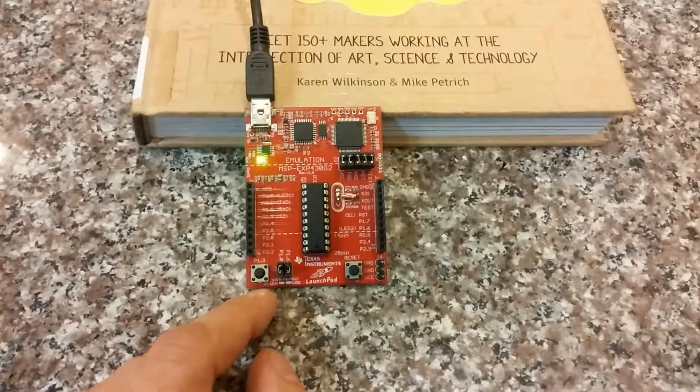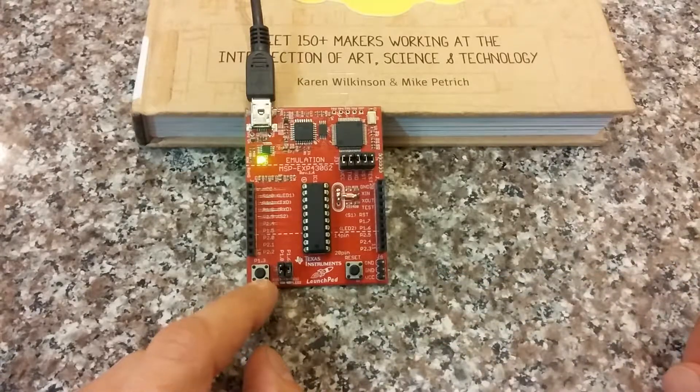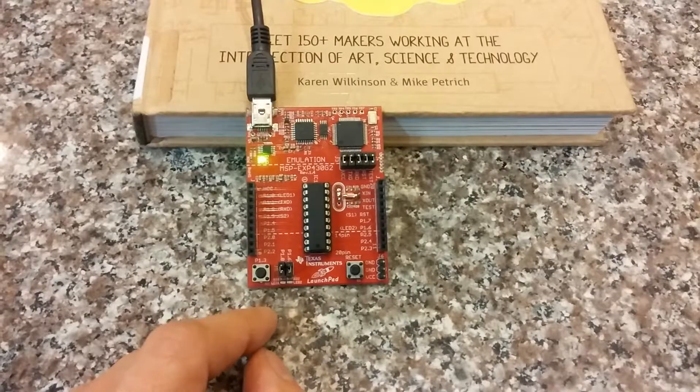By default, the watchdog, when it is not acknowledged, it resets the system — which is like pushing this reset button or like pulling this reset pin on the microcontroller. That's the default action that the watchdog takes. You can have it do any kind of action.